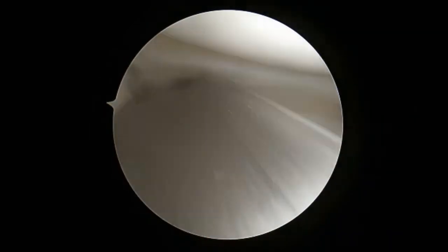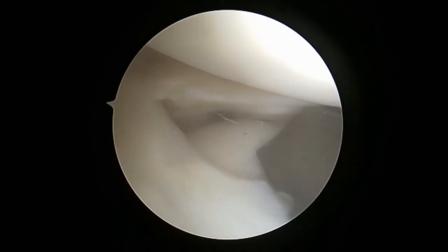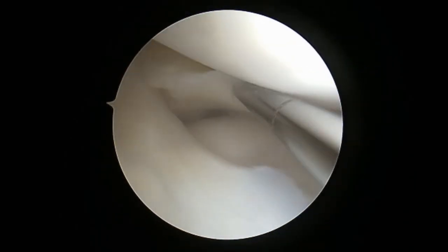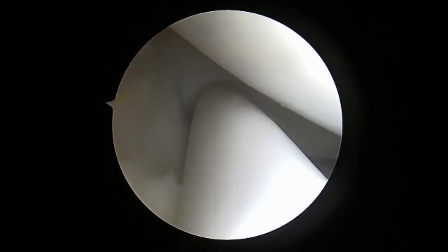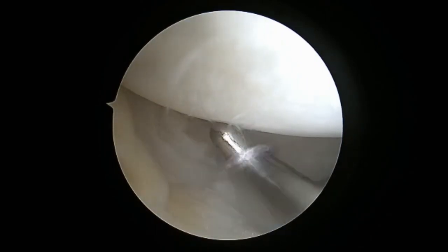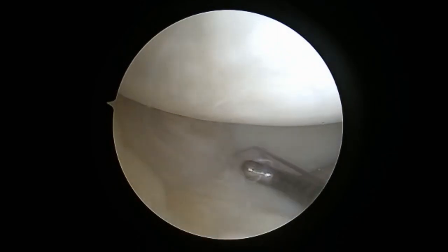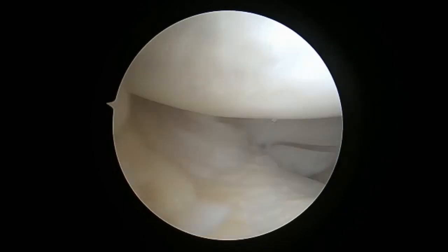We're ready to perform the meniscus repair. The first thing I like to do is place the skid that comes with the kit in the right direction where I want to put my implant. This will help me avoid any condyle damage and guide me to where I want to place the implant. I position it a couple millimeters from the meniscus capsular junction and a few millimeters from the edge of the tear. I deploy the first implant and use my probe to pull on the second loop, keeping tension on the construct.